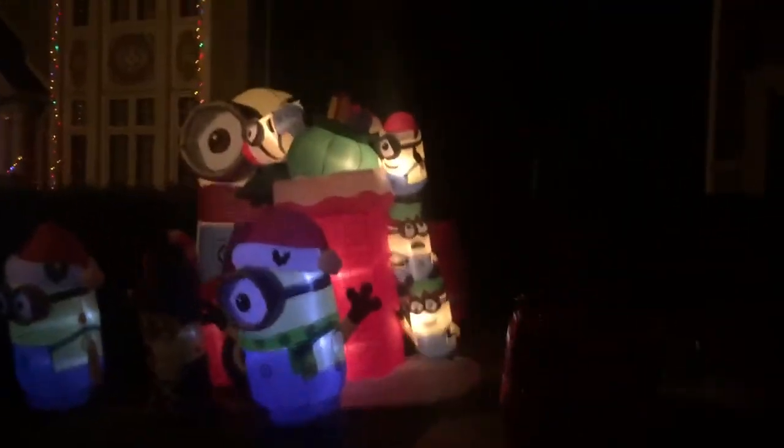Here you go, I'll be putting on the light show. And over here is my minion lawn, but over there is what I'm really excited about.